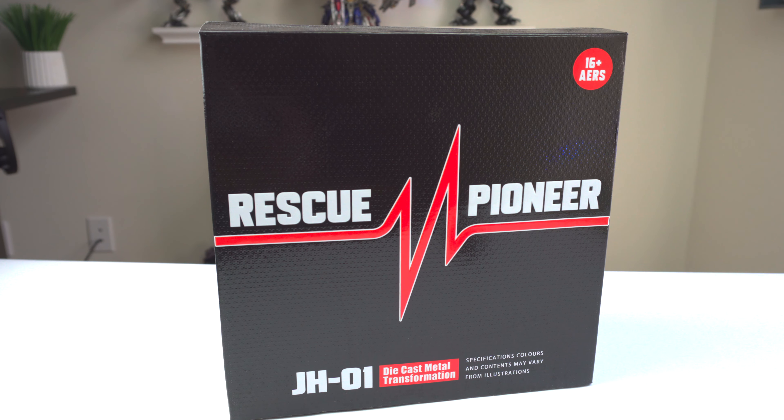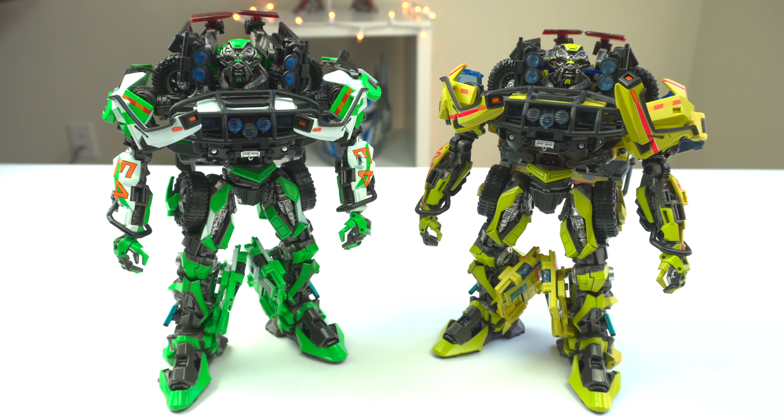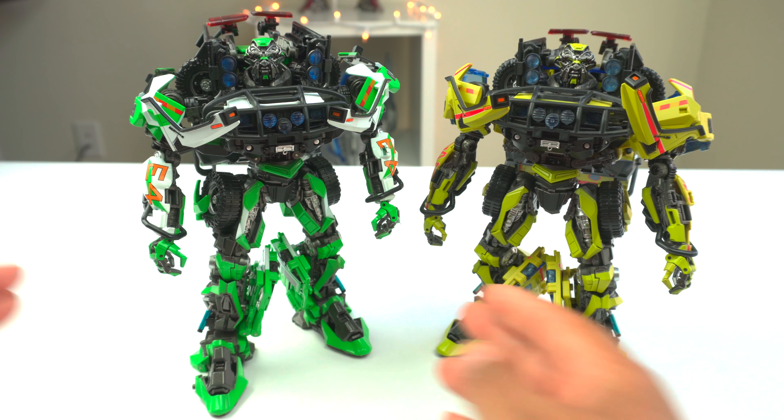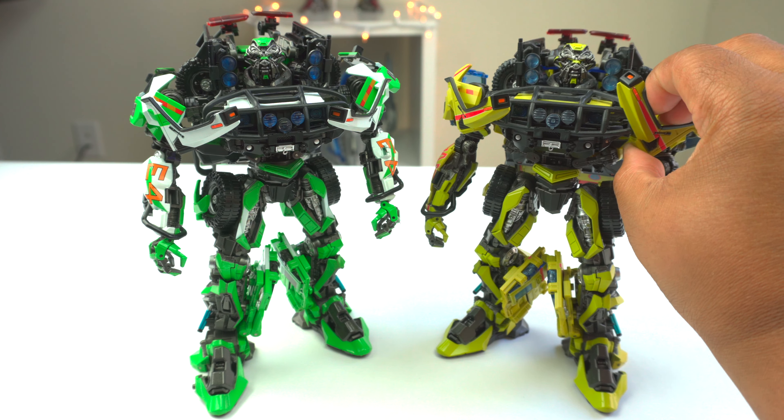Here we have the absolutely stellar KO MPM figures — the 07 film and the Dark of the Moon repaint. Both of these are absolutely terrific. I've actually owned all three of these figures: the original Hasbro MPM and both of these. The original MPM did a great job with the engineering and gave these companies a good framework to work from. They didn't have to do much when it came to design, but the paint job these guys bring totally revamps the figure and really brings it to life. That's what I loved a lot about these third-party ratchets.